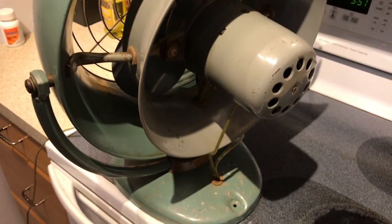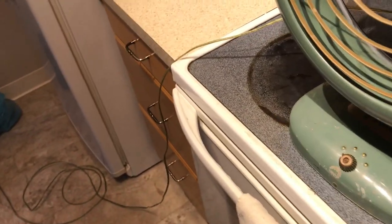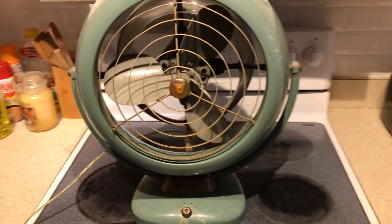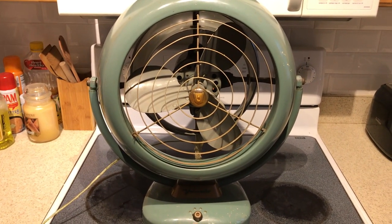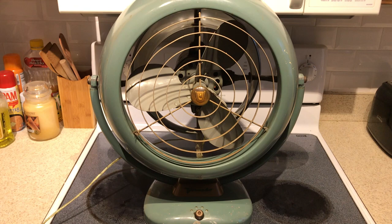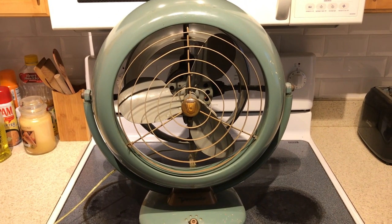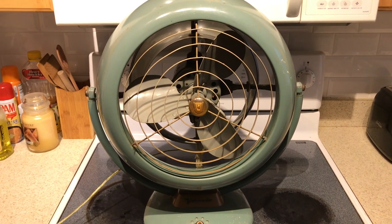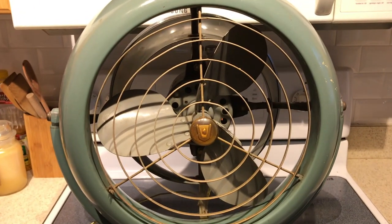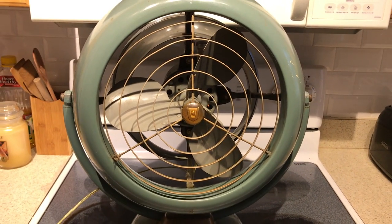For those of you who don't know anything about Vornado fans, these were really the pinnacle of the atomic era of vintage fans. It was the very first design of the atomic era and also the most famous design, so these definitely made a name for themselves. They are still being made today with the same blade design, albeit in plastic.